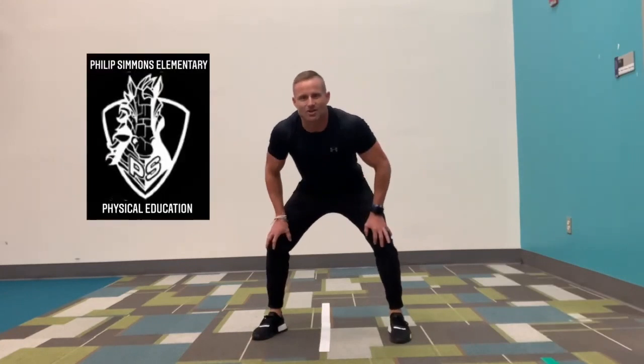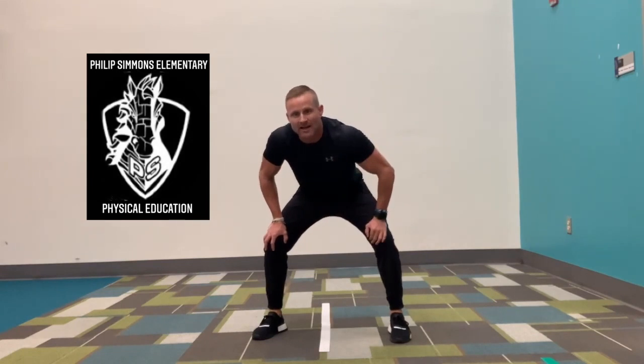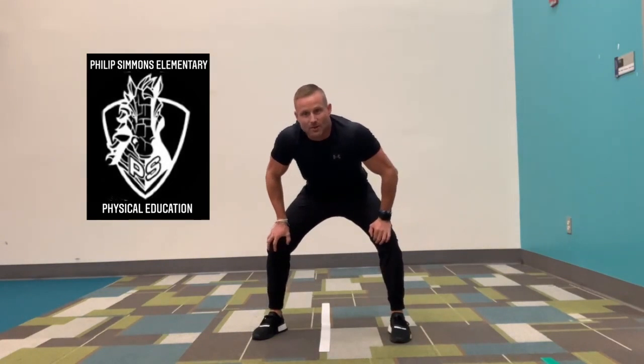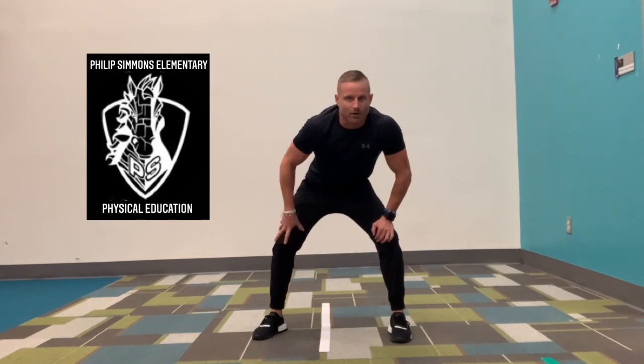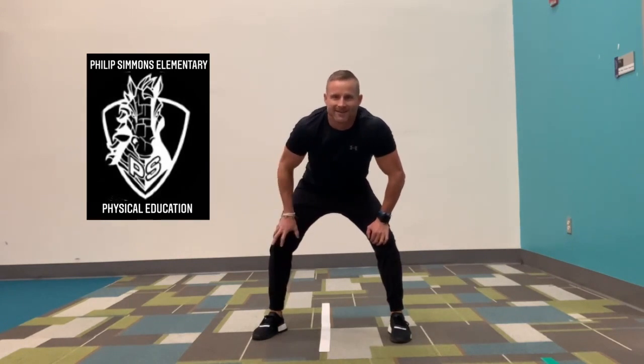Good job. Line jumps — you can go back and do this workout again. It works on quick feet, body control, and lateral movement, which is extremely important in sports or any activities you may want to play. Good job, all the way through. Take care.